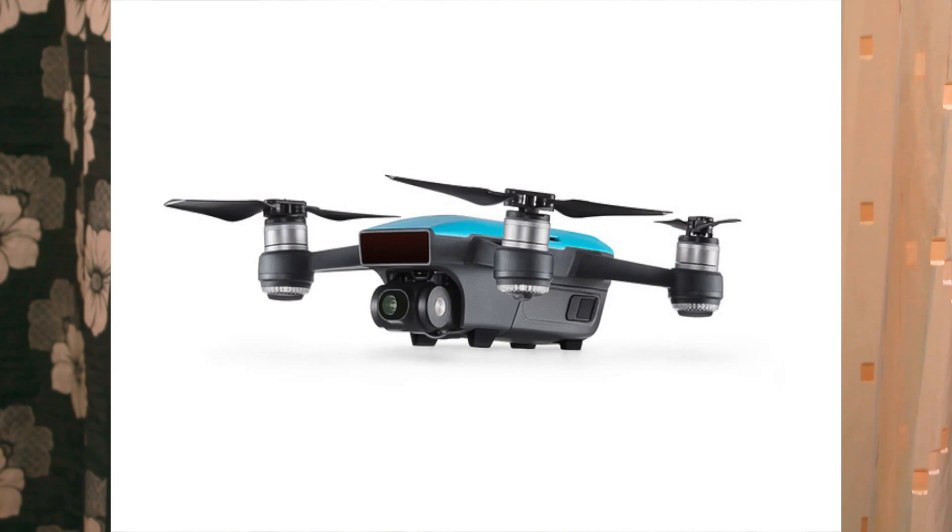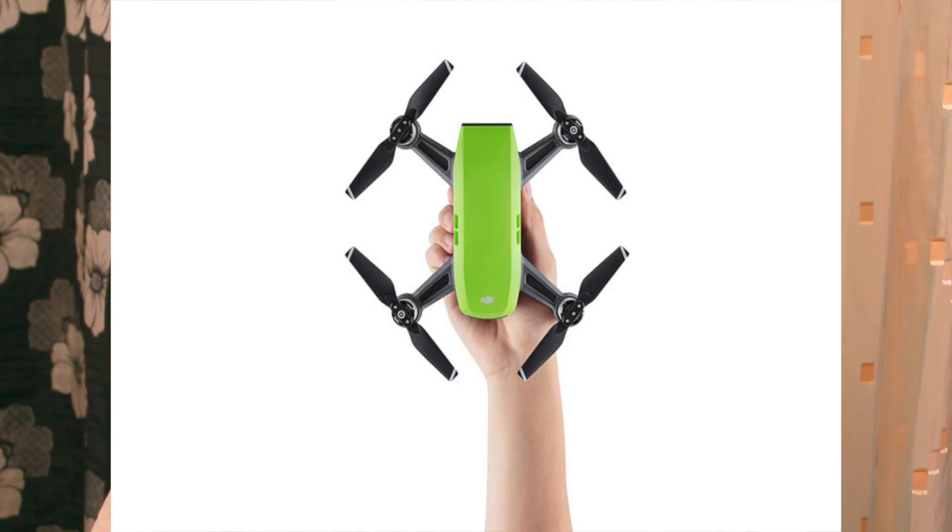There are five different color options for the Spark: Alpine White, Sky Blue, Lava Red, Vido Green, and Sunrise Yellow. My personal favorite is Sky Blue — that's the one I have on order. Be aware that some colors may be out of stock, so check the website for current availability. Those are the most frequently asked questions about the Spark. Please note the Spark has not yet shipped with a controller, so more questions will come. Subscribe if you want to see more videos like this, like the video if you enjoyed it — see you soon!